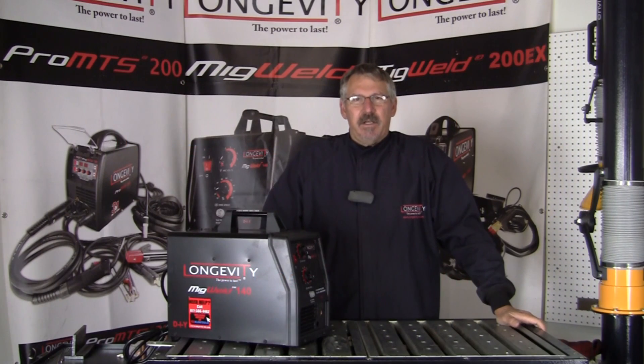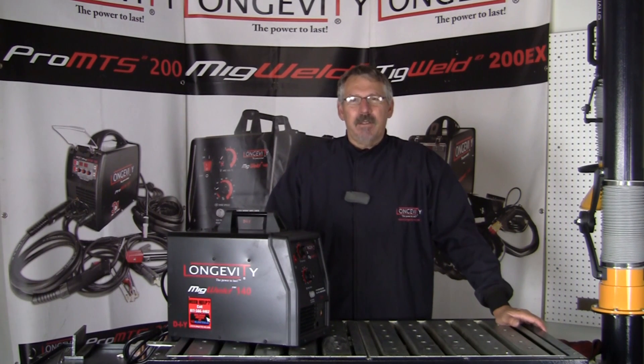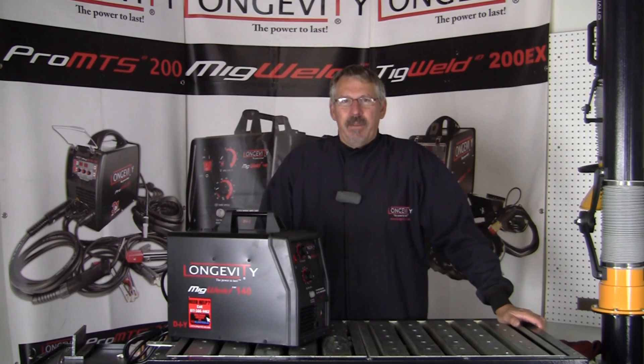Hi, welcome to Longevity's Learning Lab. Today I'm going to go through the differences between flux core and MIG welding. There seems to be a little confusion about them, so I'll go through each process and lay out how they work, what the differences are, and what there might be confusion about within the processes.